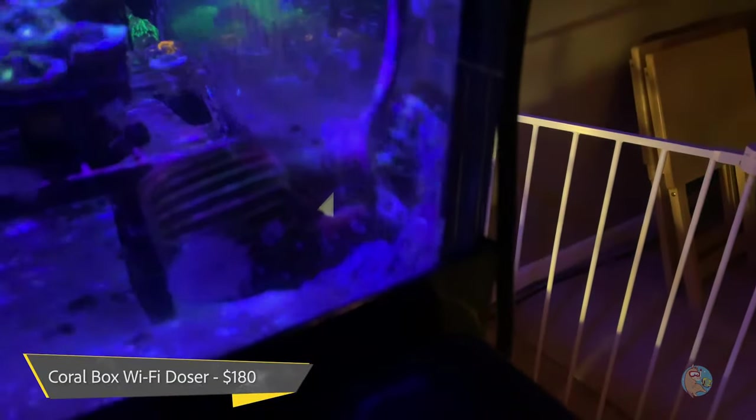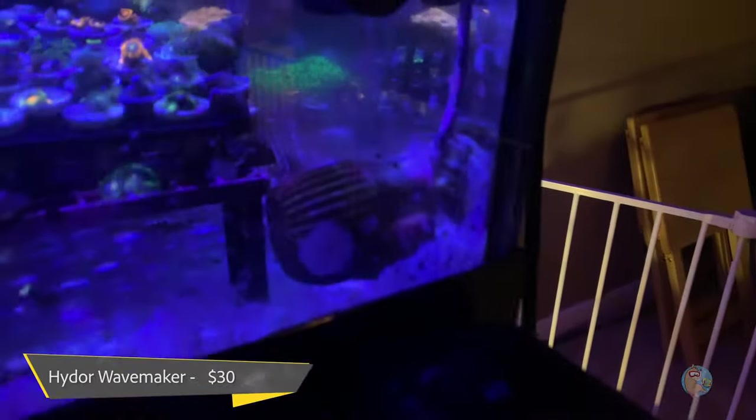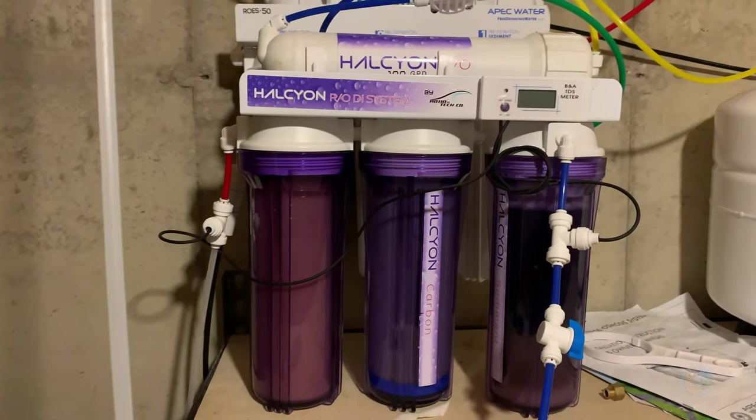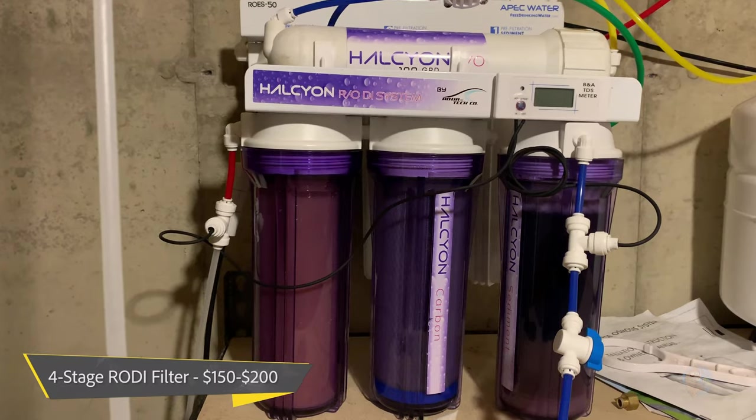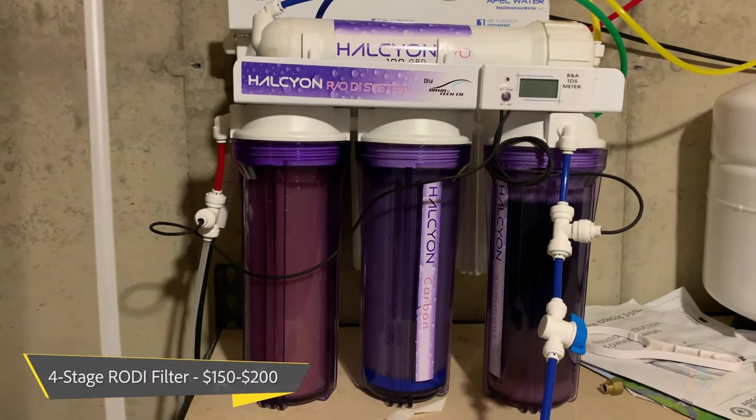I forgot about this little wavemaker — it's a Hydor, maybe Koralia — and that was $30. I'll include it because I feel like it's an essential part of any reef tank. My RODI setup was probably in the neighborhood of $150 to $200, though I'm not sure because it came with a different tank.